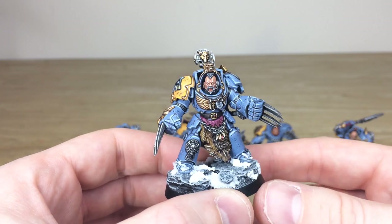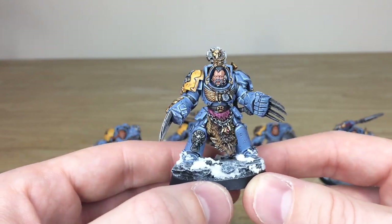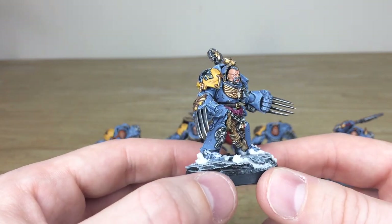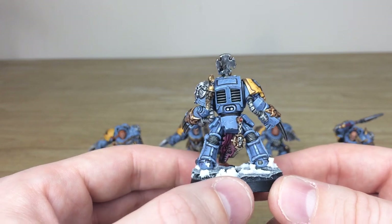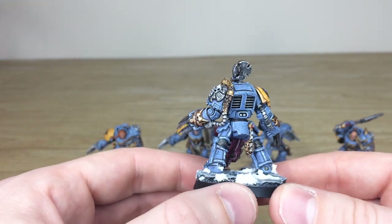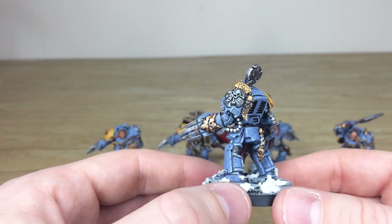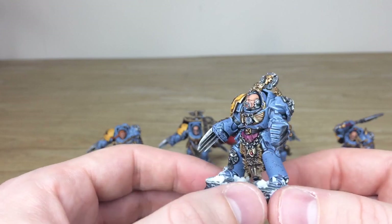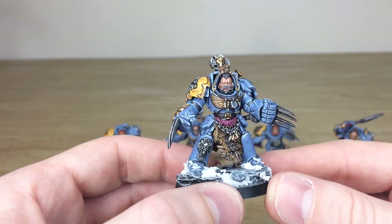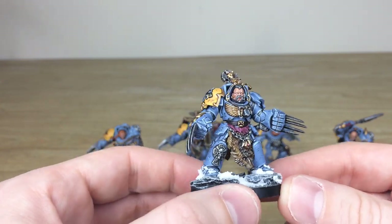This chap here has double lightning claws, looking very mean as you'd expect from any Space Wolf. All the little individual totems, gems and intricate details across the miniature have all been picked out and fully highlighted through multiple stages. Lots of extra weathering, scratches and details have been put on the armour to really show that rough and grizzled finish you'd see on a Space Wolf. All the eyes, teeth and details on the face are painted through various stages of highlighting and shading as well, which is just lovely.